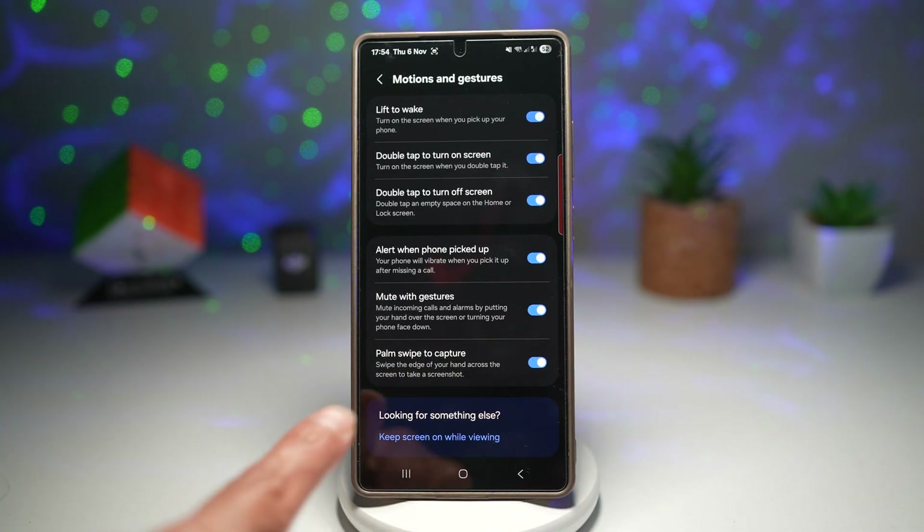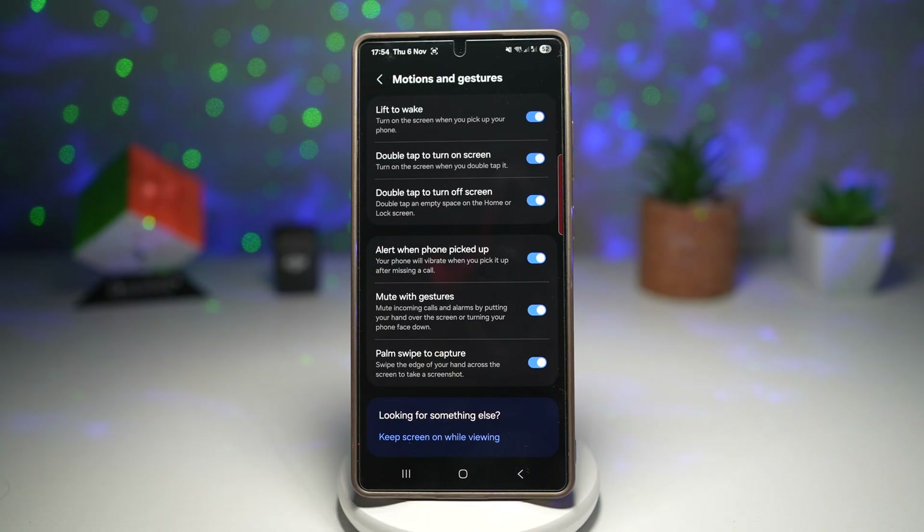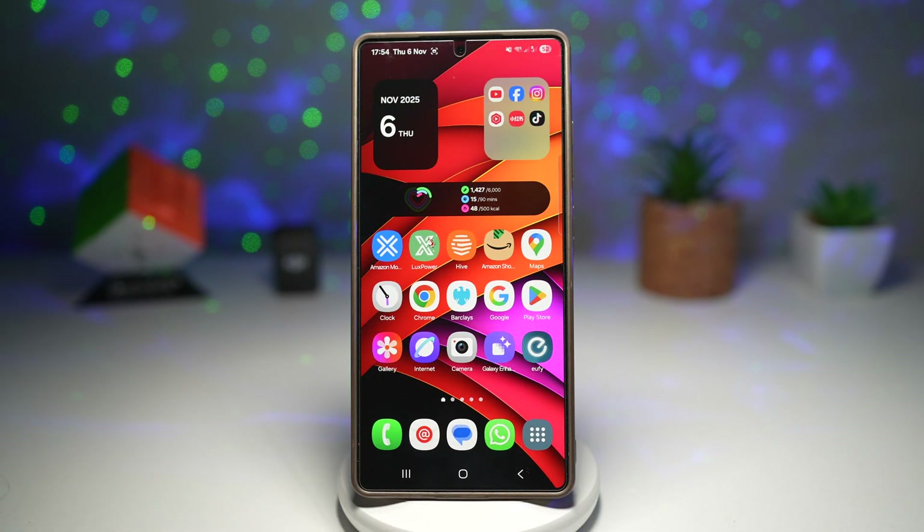Go ahead and turn this feature on so you can swipe the edge of your hand across the screen to take a screenshot. Just swipe the edge of your hand across the screen left to right or right to left — either way — and that'll take a screenshot. This looks cool and futuristic.